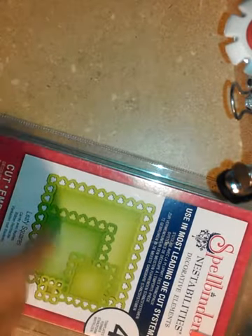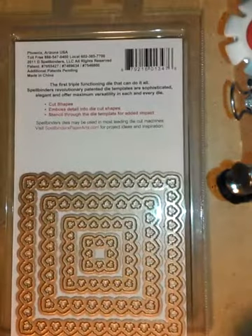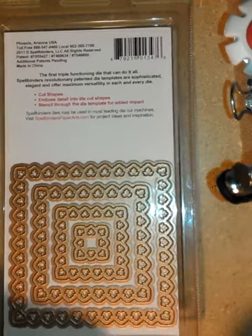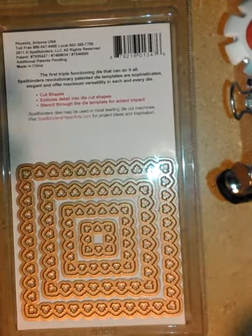Here's my exciting find from Joann's — are you ready? I don't know if these have been out for a while, but I was totally stoked when I saw them. They were in the clearance bin, so they weren't locked behind the cage. They're Spellbinders Nestabilities! This one is the Leafy Squares — you get four dies. They were thrown into clearance bins in the middle of the aisles and were on clearance for $5.97. I have been looking for something different.